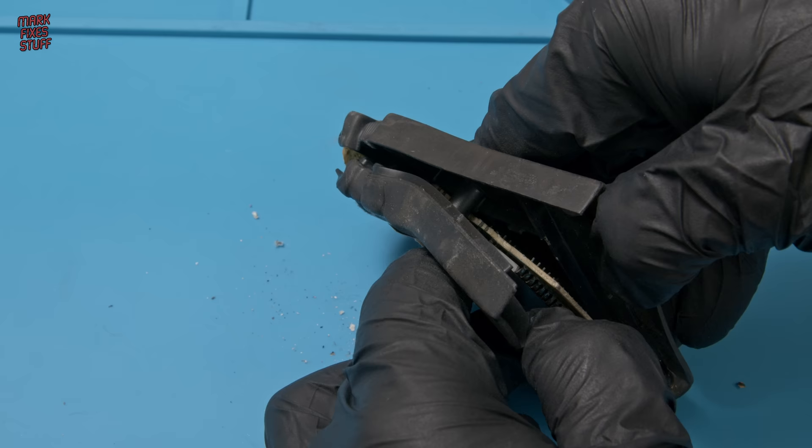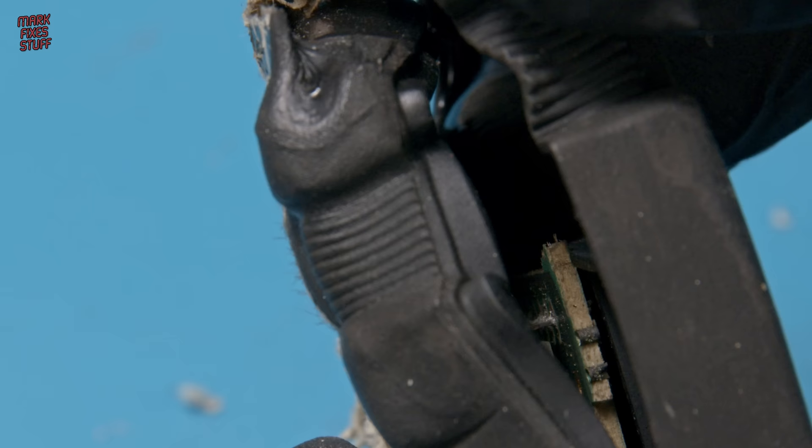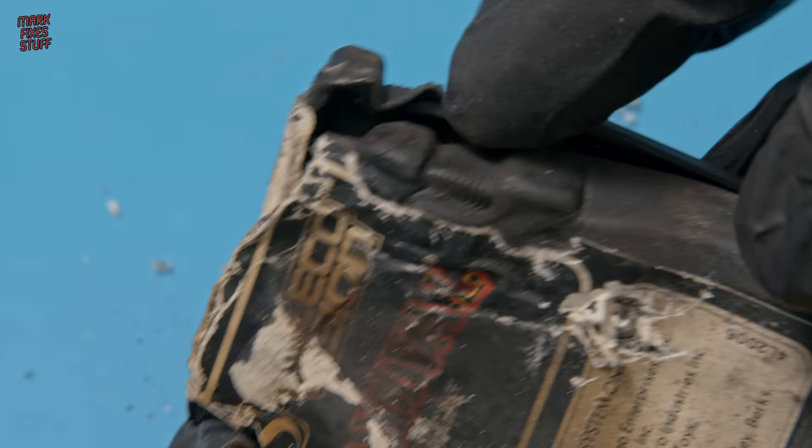Even attempting to unscrew the one exposed screw comes to nothing because it just won't come out of the fused shell. So I decided to use a bit of brute force and ignorance, which I have in equal measures. But even that wasn't working. Looking in the side of the cartridge, I can see there's a gap I can slip a tool into and crack it wide open. Yeah, let's do that.